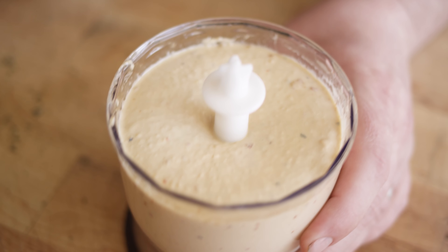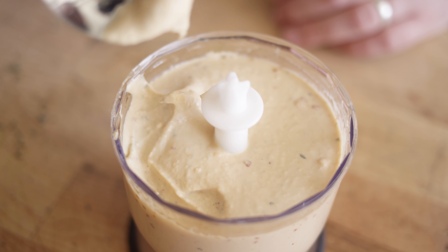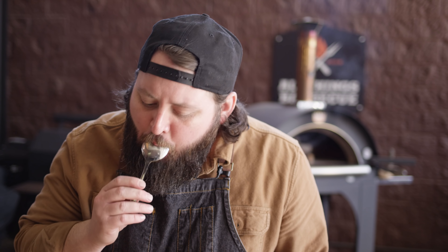We just blitz it until it's smooth. That's a really nice consistency. See how it tastes — oh, that's great. I love that lemon juice in there, and especially the fresh thyme. Just a touch of back-end heat on the tongue. Perfect.